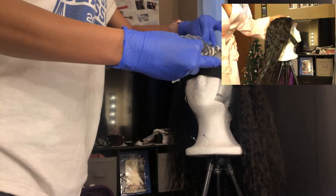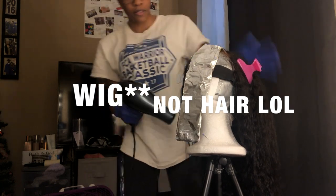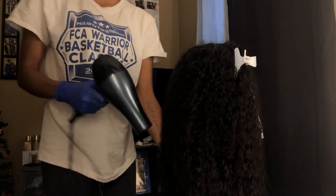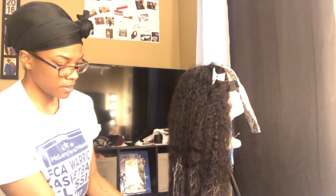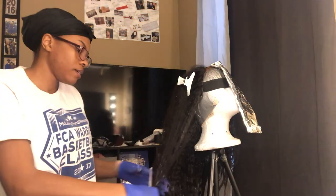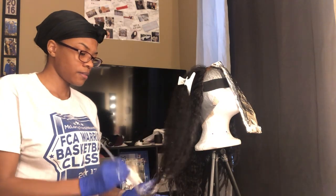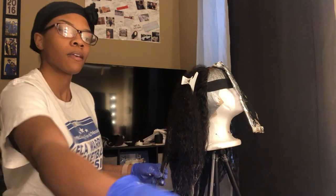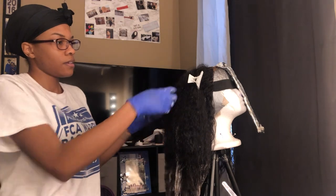I kind of just did random strokes of bleach throughout the whole hair and just hoped for the best. Since I had just finished washing it and wanted to do this whole bleaching process in one sitting, I went ahead and blow dried it first. You do not bleach hair while it is wet — I repeat, do not bleach hair while it is wet. I see a lot of YouTubers do that, but that is not good at all. I'm just freestyling, trying to use that bleach so my $2.49 doesn't go to waste!